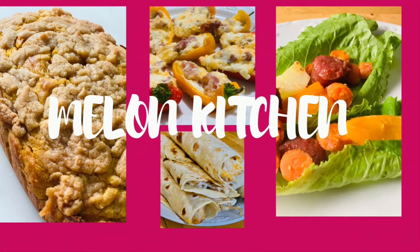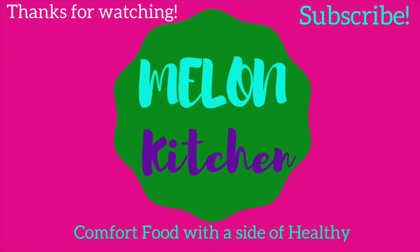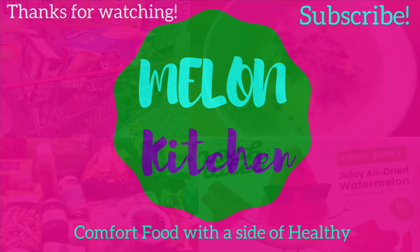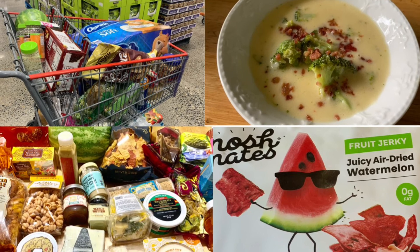Thank you so much for watching today. I hope it inspired you. If you liked it, be sure to give it a thumbs up, and I hope you'll subscribe if you haven't already — I share recipes, grocery hauls, and food reviews. I'll see you next time.